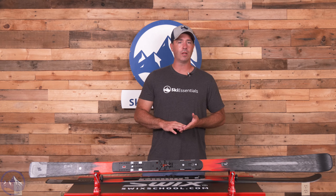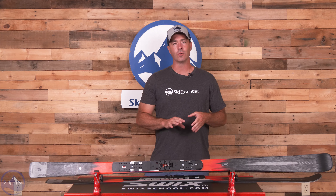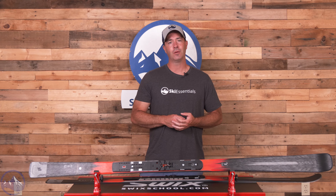Make sure you check out the super unique K2 Disruption Ti2 here at SkiEssentials.com, and we'll see you out there on the hill. Bye.